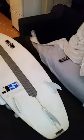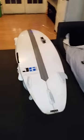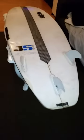This is my JS Revolution from 2010. I bought it in San Clemente, California. It's made in Australia and has the Future Fins carbon stripe. It's just a great board.